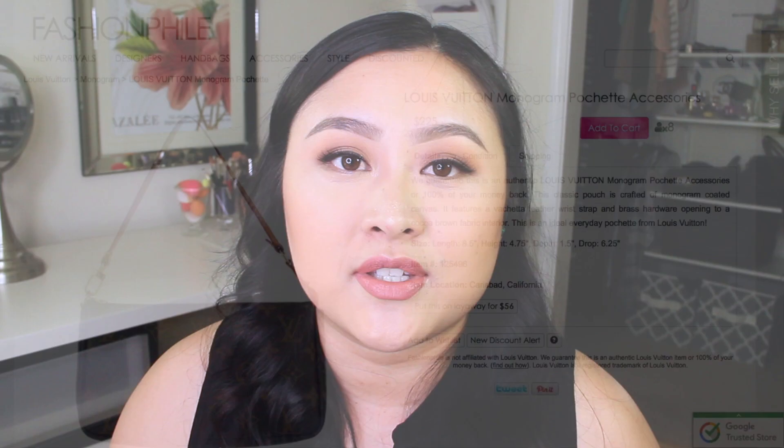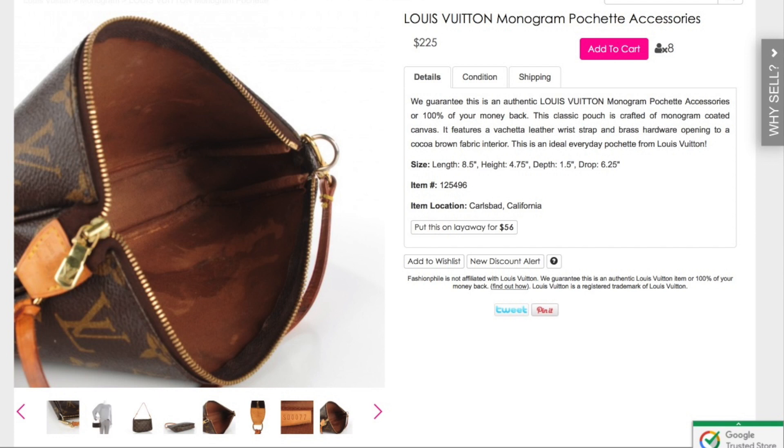The outside of this purse looked beautiful, the inside was a hot mess, but I went ahead and decided to purchase it on a whim because of the price and because I also knew that I could probably clean up the inside and make it perfect again.